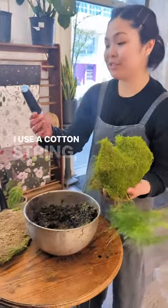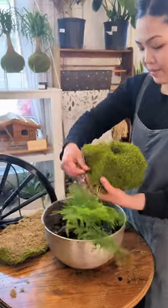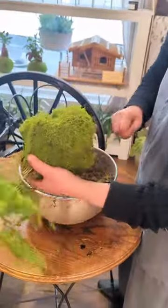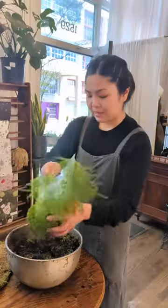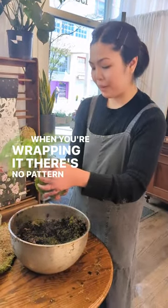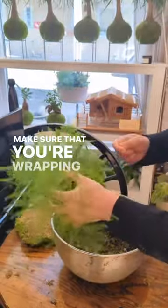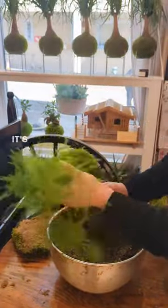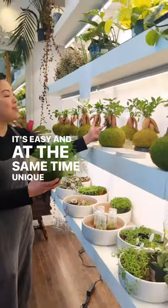I use a cotton string — it's a regular cotton string. I prefer using the black one because it's like that. When you're wrapping it, there's no pattern. Just make sure that wrapping the strings is easy and at the same time, unique looking.